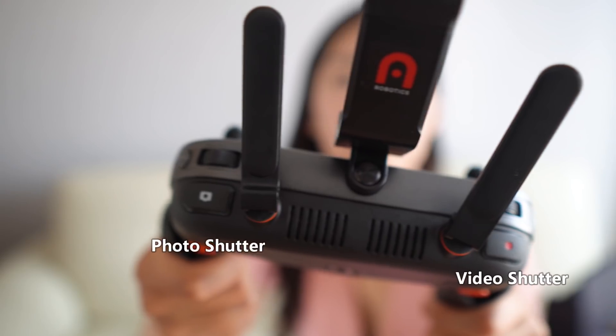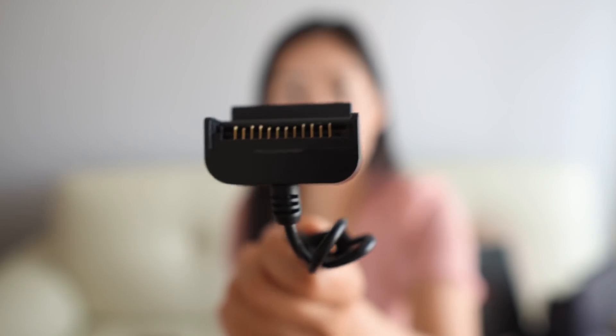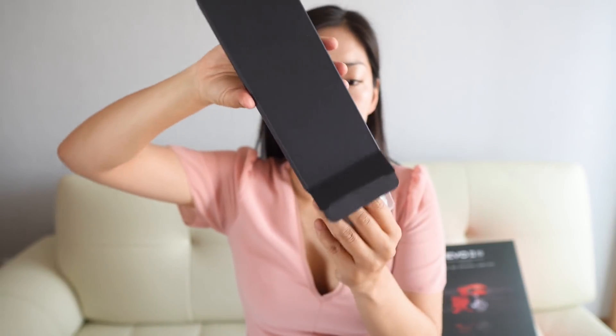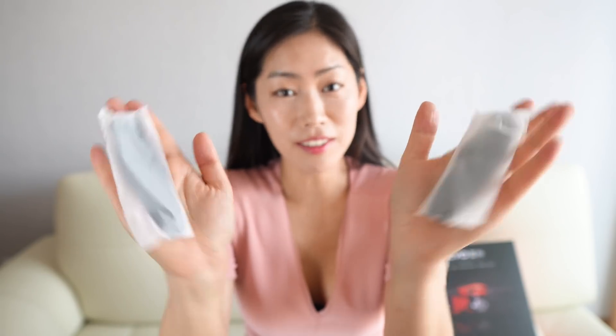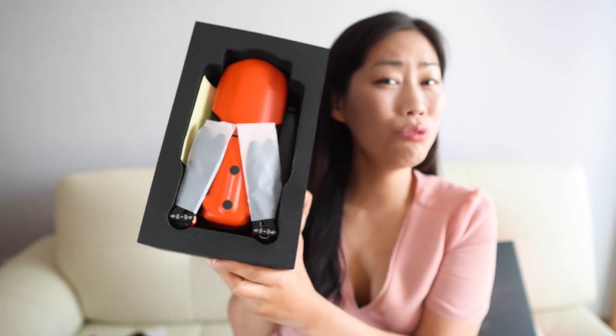Lovely finish. The next box has the power cable and an adapter — you can connect USB to this adapter. And there's just one more box: spare propellers, a micro USB cable, a remote control cable, a cloth, a quick guide and battery guide which I'll definitely read.